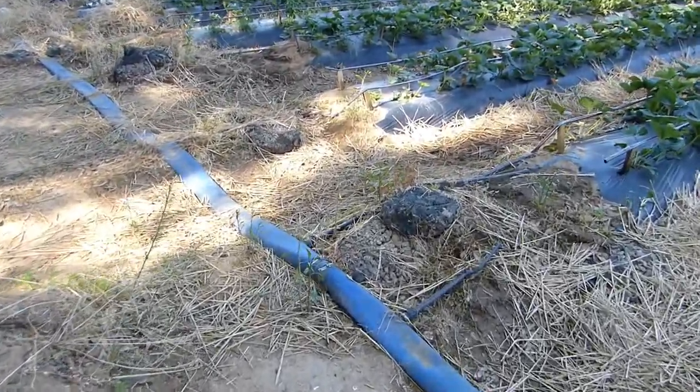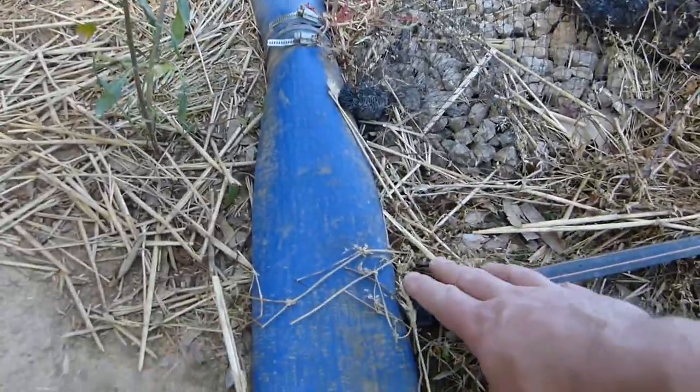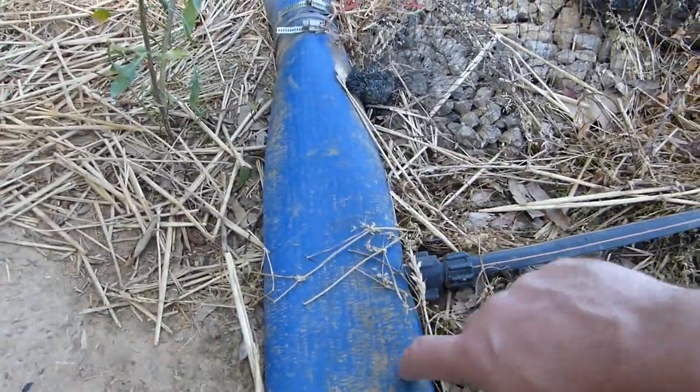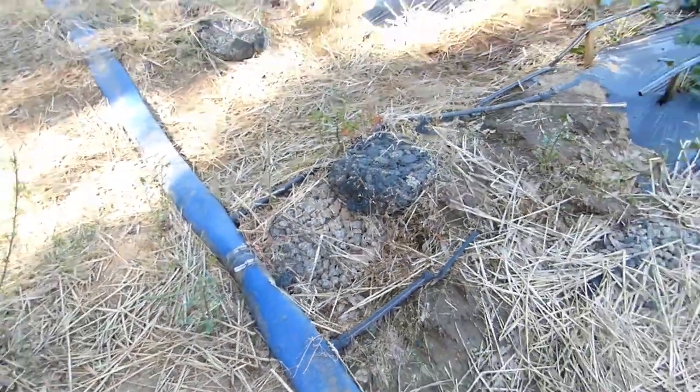I'm also here checking out their irrigation setup. I really haven't researched drip lines very much, but I didn't realize you could put drip tape into a PVC lay-flat hose like this, so we might explore something like that for the tree farm.